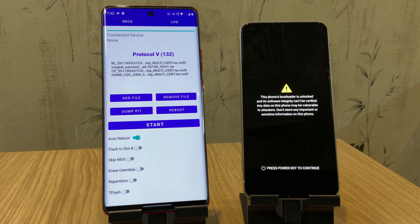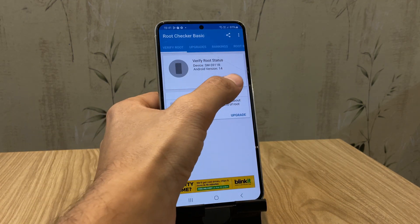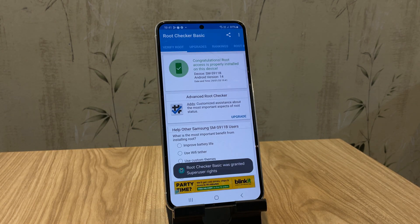So grab your phones, follow along, and let's get started — because this is the only way to root a Samsung without a computer. For this method, you will need two phones: one that you're rooting and another phone that will do the rooting.